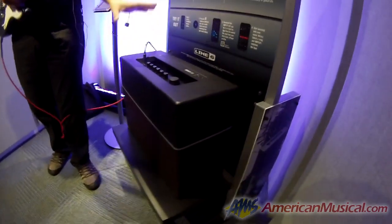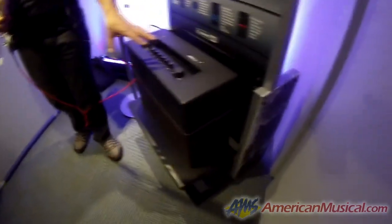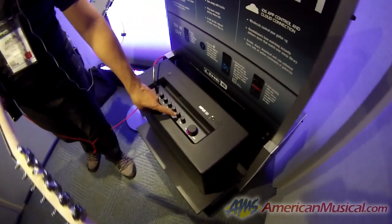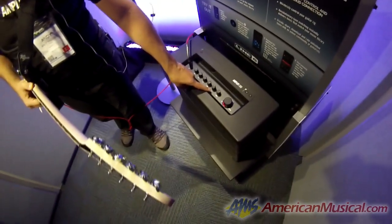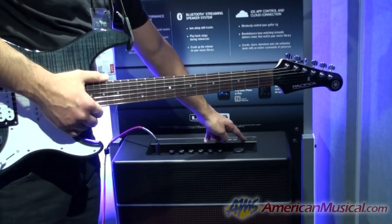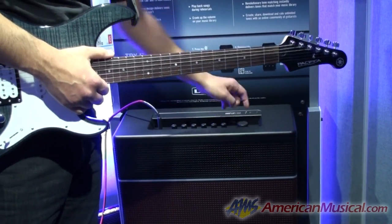Looking at the top of the amp, it's just a really traditional-looking guitar amp with all the same features you would expect, although we are giving you the ability to increase or decrease right off of here. You'll also see these four presets that you can change right off of the face of the amp, or you can connect one of our FBV controllers to control that.